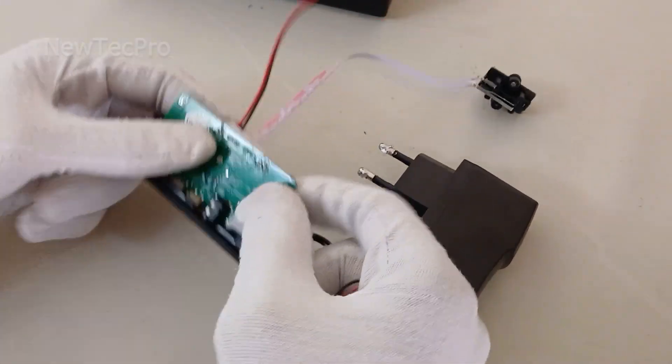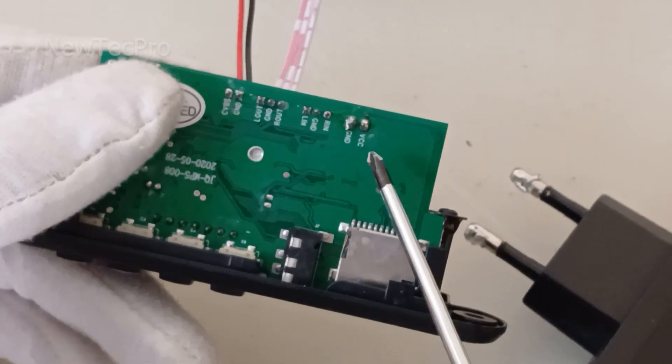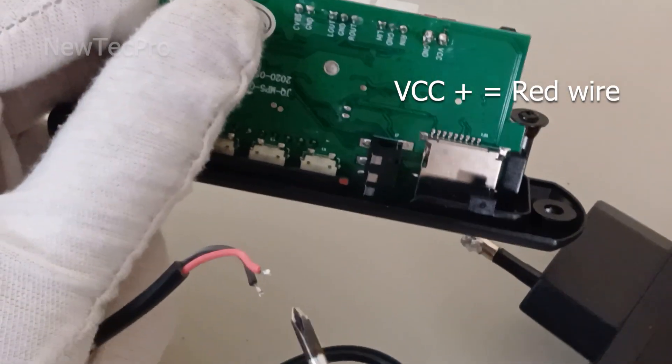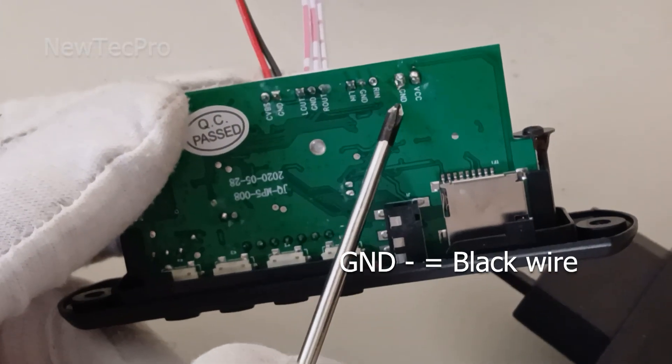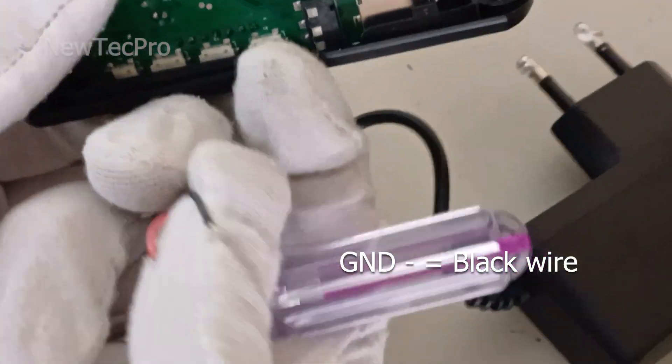Be careful — VCC positive is the red wire and GND negative is the black wire. Be careful.